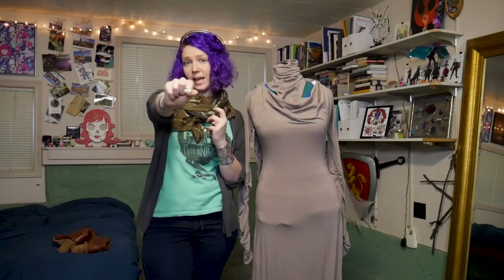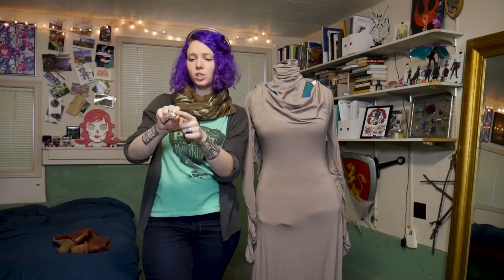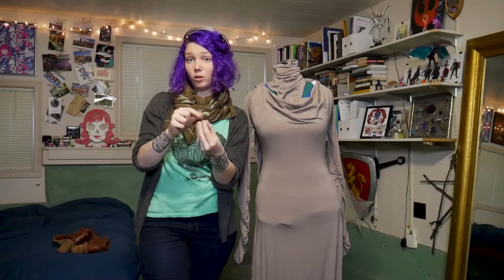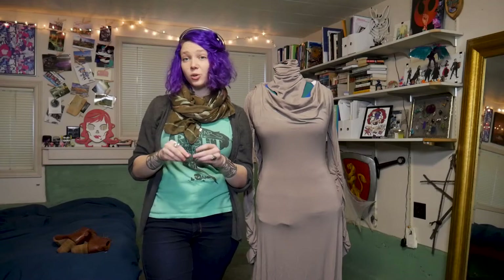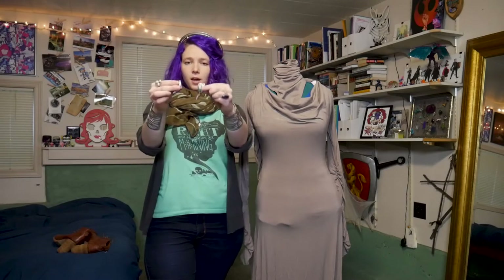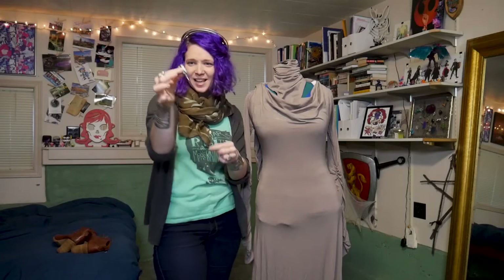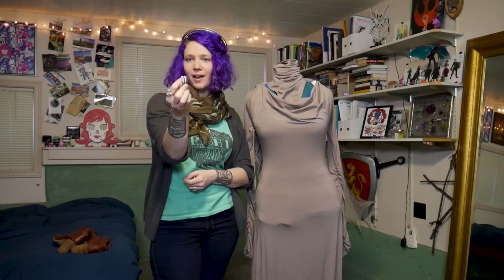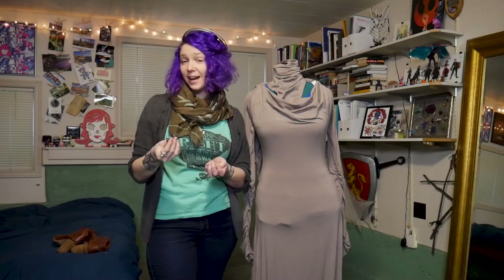The final piece is her earrings — she has silver curls with a purple drop bead at the bottom. I made the curls out of wire and then attached earring backs to them, using purple beads that I had on hand.